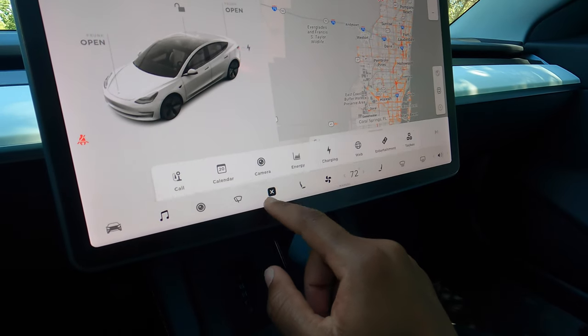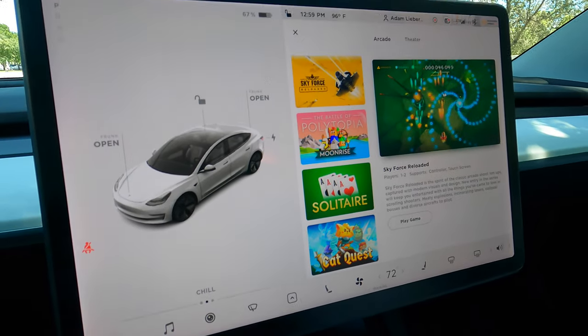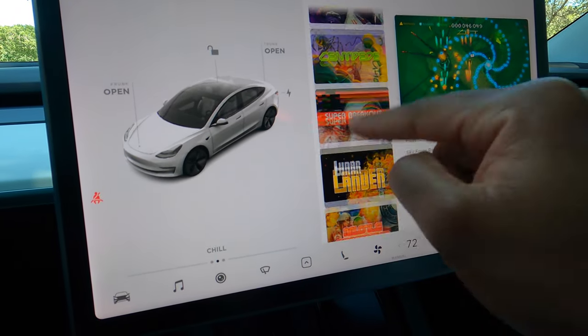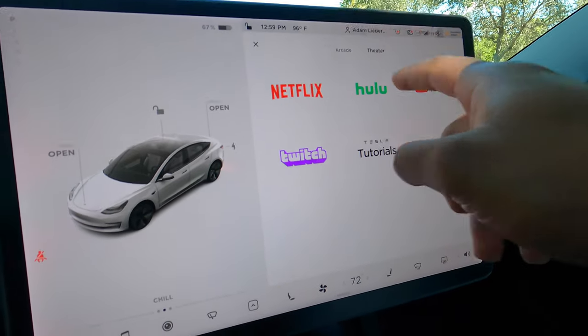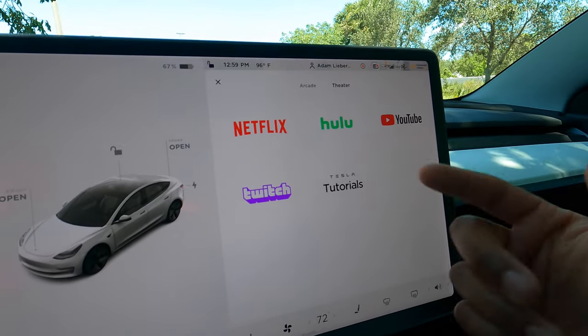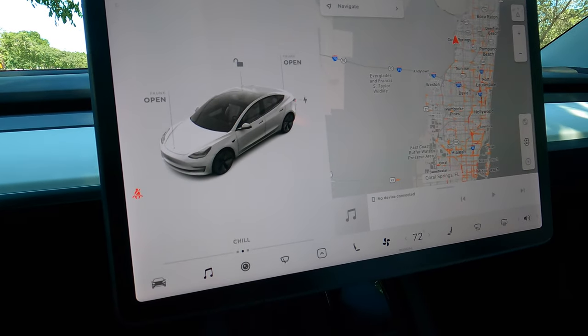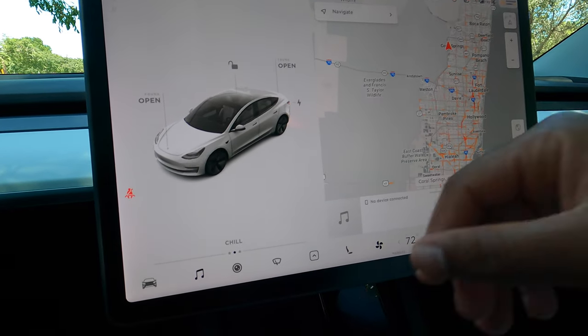Another cool thing about this car is the entertainment system. If you're sitting around waiting for your mom to come out of the store, look at all the stuff you can do — all these games you could probably play. There's a theater mode where you can go on Netflix, Hulu, YouTube, Twitch — whatever. I find this extremely cool. If I had this when I was younger I wouldn't have been so bored every single time my mom took forever in the store.